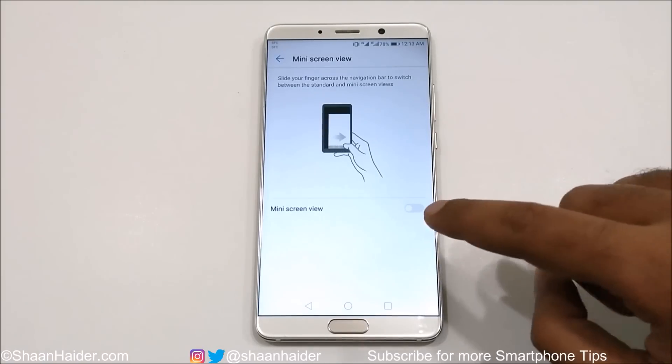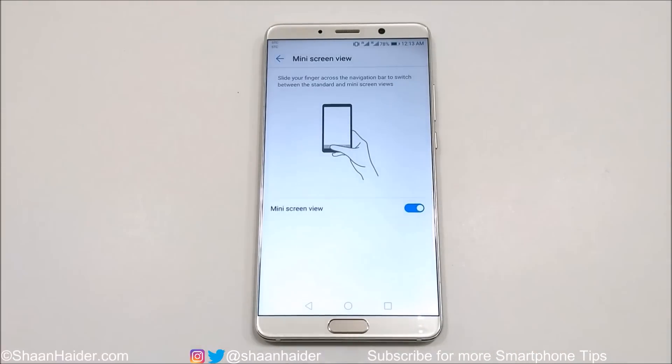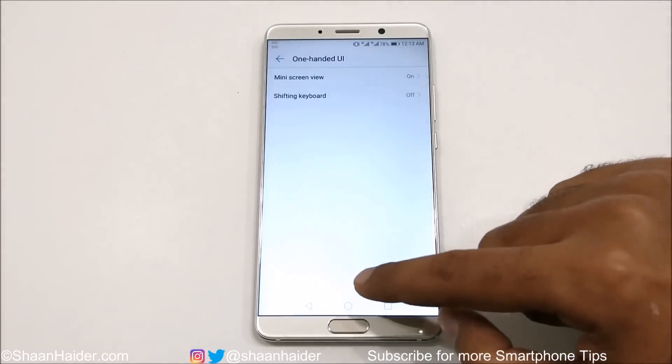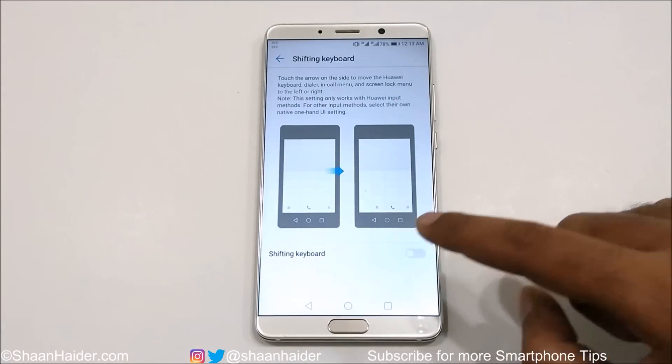First of all go to Mini Screen View — it is switched off right now. Tap on the slider to switch it on. Here you will find an instruction: to use the mini screen view, you need to move your finger across the on-screen navigation keys, either left to right or right to left. Then go to Shifting Keyboard and switch it on as well.